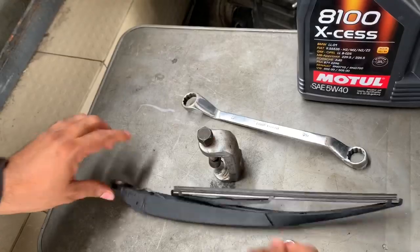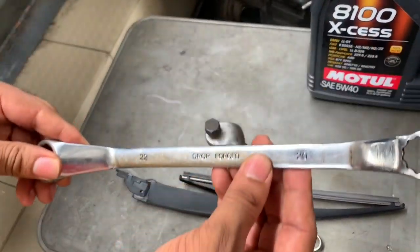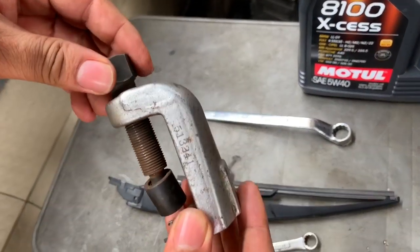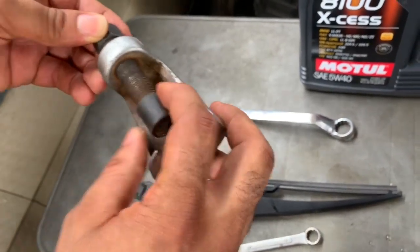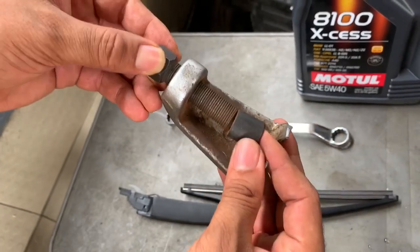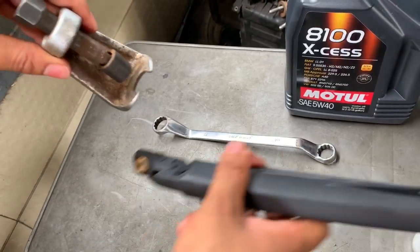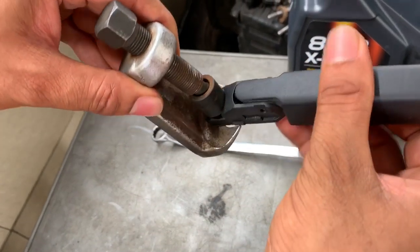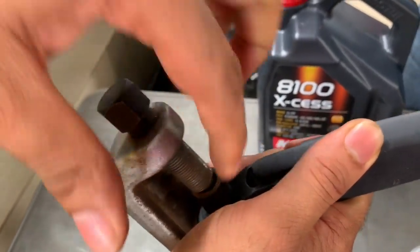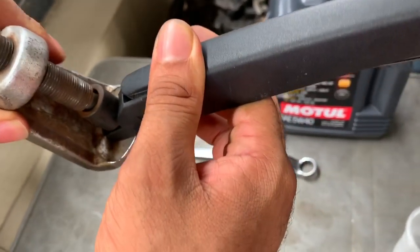This is all you need: a 13 spanner, a 20 socket spanner, and this special tool that only the Range Rover Doctor has. This is actually a very important tool because with this we're going to wrench out — this is going to go under this on the car, and with this we're going to push out the screw in the middle of this. Stay tuned, guys, you will absolutely love this.